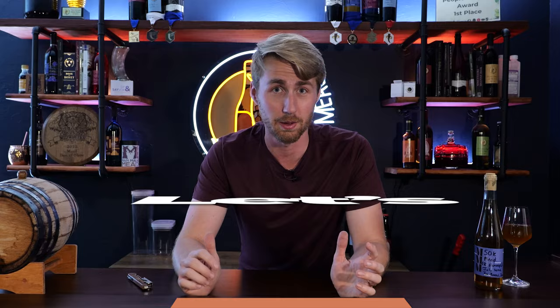Happy 50,000 subscribers from the Man Made Mead channel. This community has exploded because of you guys. It's been six years of amazing fun and I can't wait for more. Can't wait to show you what's behind me with my awesome new setup. So let's talk about 50,000 subscribers.